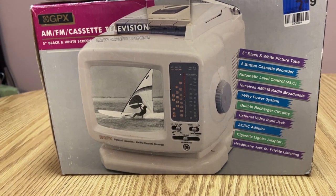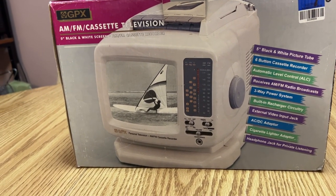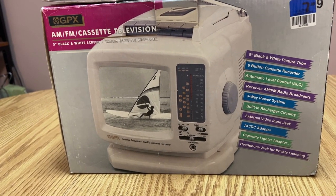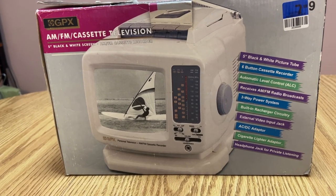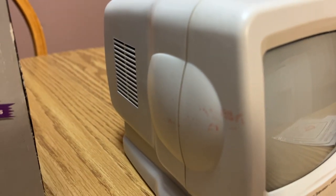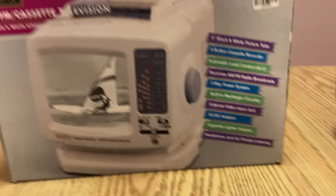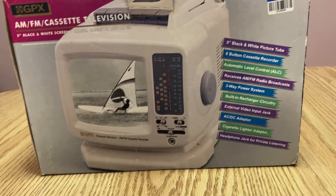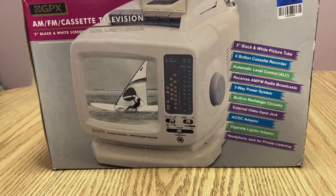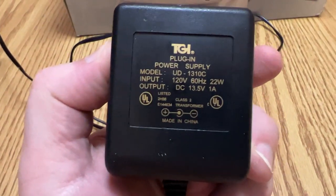Being mint in the box, it literally has never been used - to the point where the red lettering on the clear plastic bag actually stuck to the TV and it's kind of dyed in there, it's part of the white color now. I only got this like two years ago, so it spent probably 20 years of its life in the box. Here's the AC adapter, and yes it is UL listed, made in China.